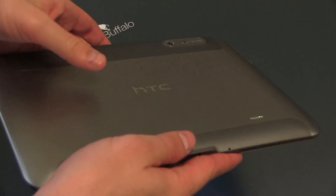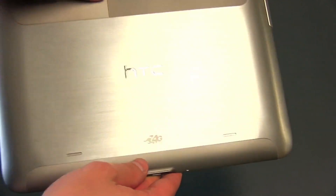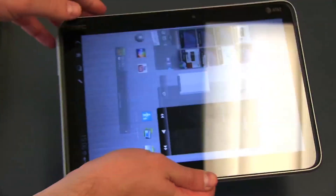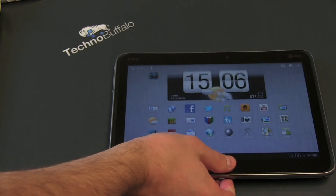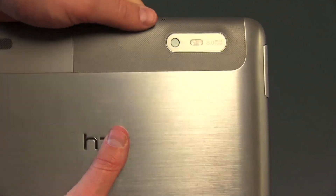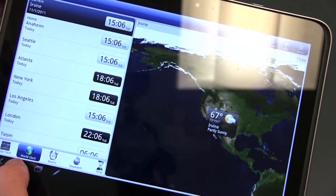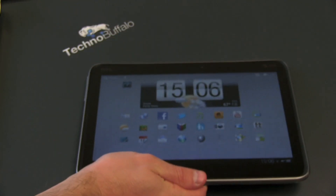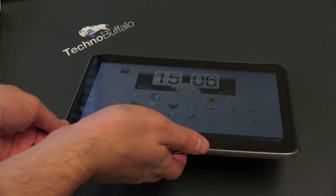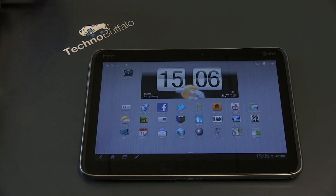Sealed in the metal back is a 7300 mAh battery, which is extremely capable — easily getting you through one, two, or three days of heavy usage. If you use this tablet quite a bit, you'll easily get through a full day to a charger at night. It's got an 8 megapixel camera with dual LED flash that can shoot full 1080p video at 30 frames per second, plus a 1.3 megapixel front camera. It weighs 1.56 pounds, so it's not the lightest tablet on the market. It also has support for HTC's Scribe Pen, which we'll talk about more.